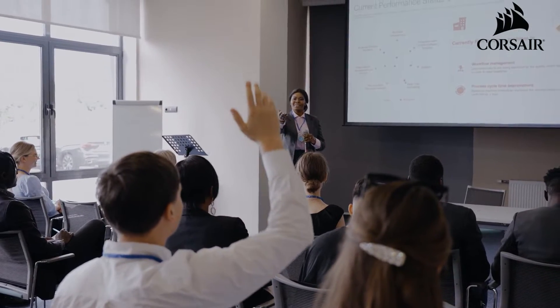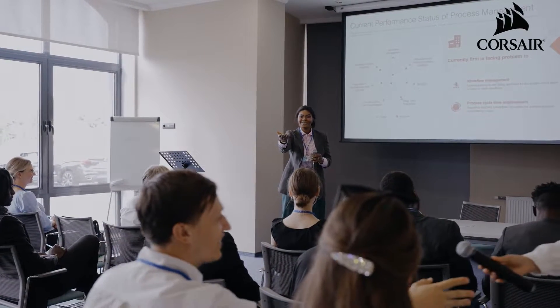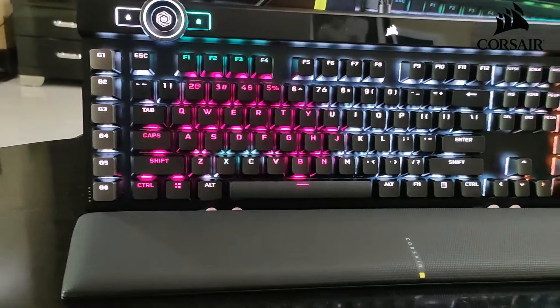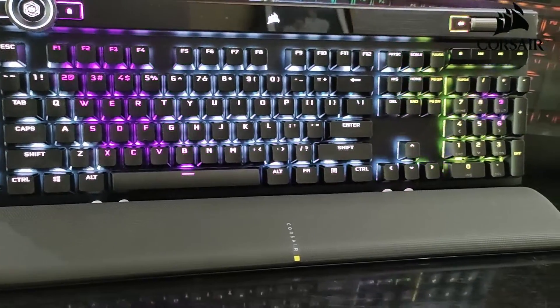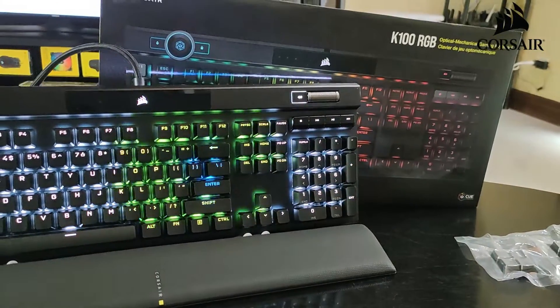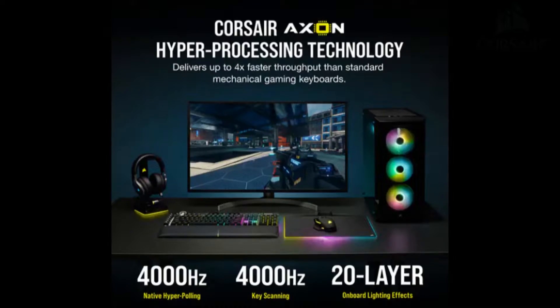But do you know why I still think it's worth it? I've been using this for 2 months, and so far the switch has been unmatched comfort-wise. It's a noticeable improvement over the Cherry MX Red, and the transition from Red to OPX has been smooth for me — I adjusted in maybe 2 hours of use, no problem.